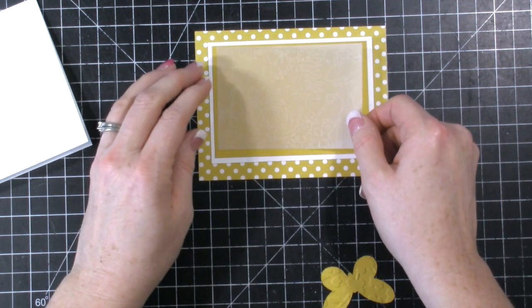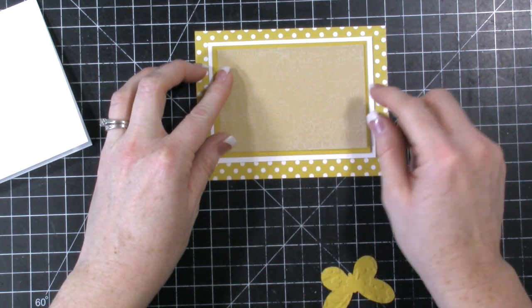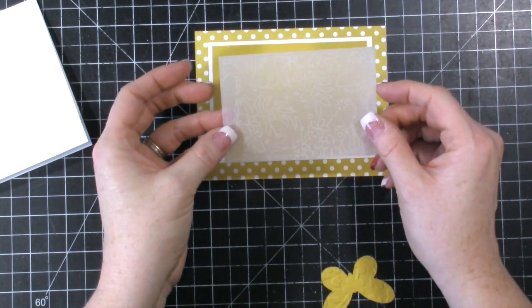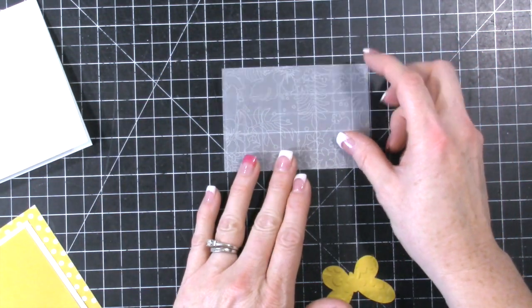Then I have this vellum, and we're going to put that right in the center. I used the stitched rectangle die from Lawn Fawn to cut this — there's some stitching around it but you can't really tell. So we're going to do some heat embossing and some stamping.